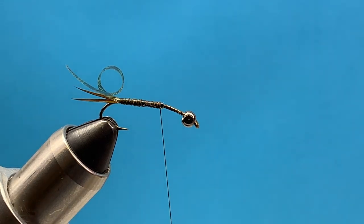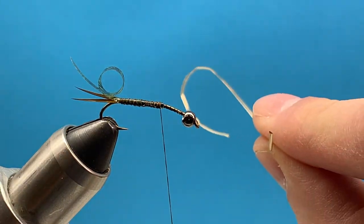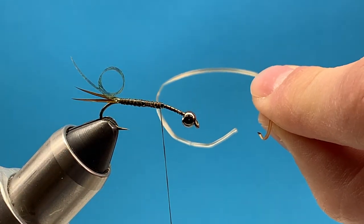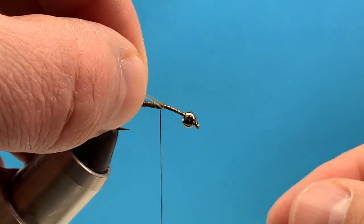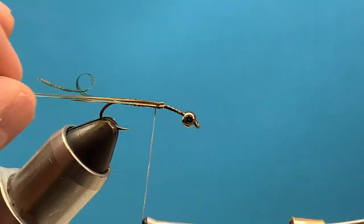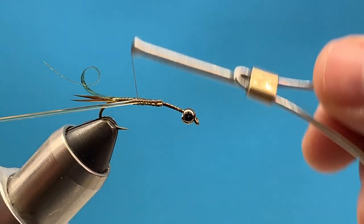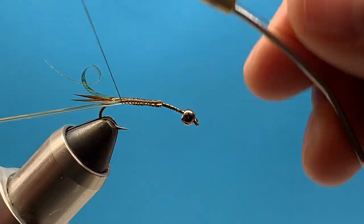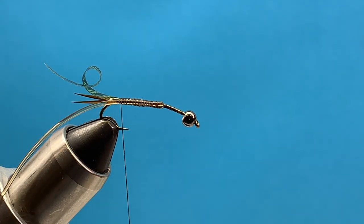Next we're going to use our D rib. Just like the name, it's shaped like a D. Tie it in so the flat side is facing in, and secure that right along the side of the hook shank. Slightly stretch it and keep it lined up right there along the side of the hook shank all the way to the base of the tail.